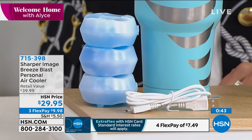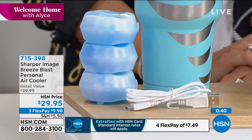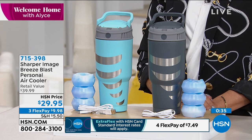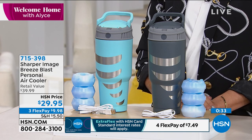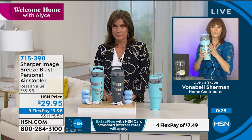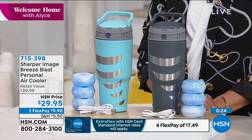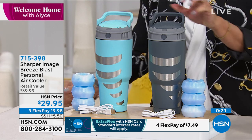The batteries go right here in the top, and your USB plugs in here. Another nice thing is that this is graduated — just like your finest drinking cups — and because it's graduated, it fits in virtually any cup holder: in your car, your golf cart, the baby stroller, on your treadmill. So this is a portable personal cooler to bring anywhere, and you can adjust the airflow right here on the eyeball.